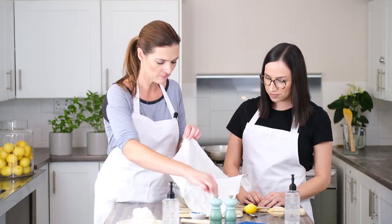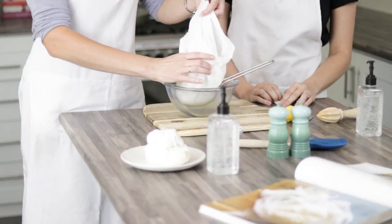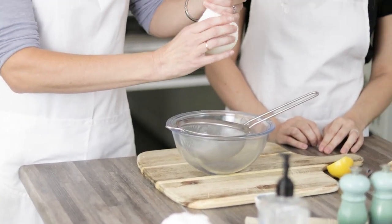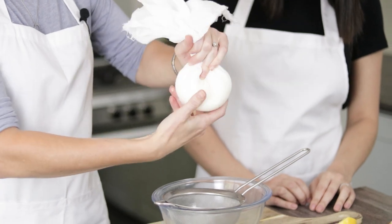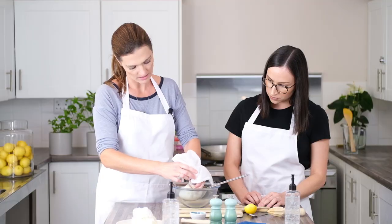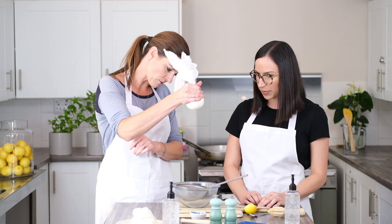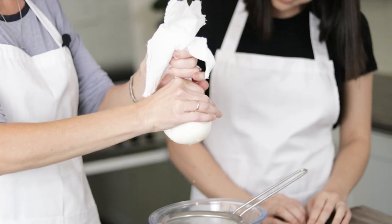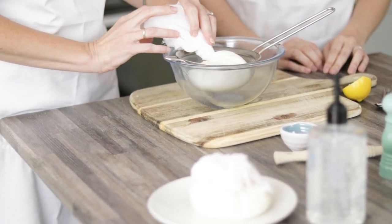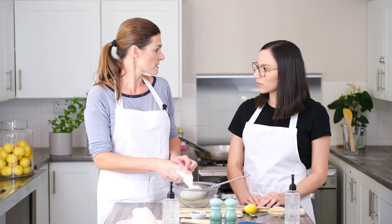Now we're going to lift our four corners up and twist them together so it's nice and firm — almost like a mozzarella ball. Pop it into the sieve. You can see as I'm pressing, little droplets of liquid are already coming out, so it actually works really fast. Then we can pop that into the fridge and strain for 24 to 36 hours.